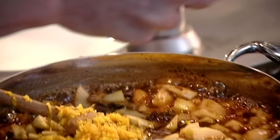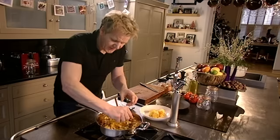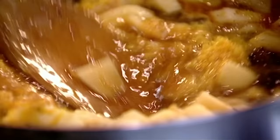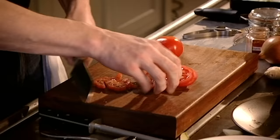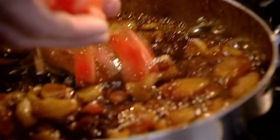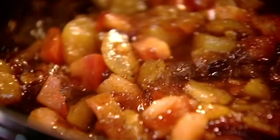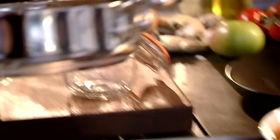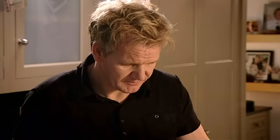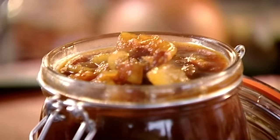Just squeeze that in there. This chutney's brilliant with ham, fantastic in salads, but equally delicious with fish — whether it's a roasted cod or a grilled fillet of mackerel, it goes brilliantly well. Bring that up to the boil and cook for 15 minutes. The tomato goes in at the end — that brings a certain freshness to the chutney and really helps give it that nice texture. Mix that in and cook it out for 30 seconds. What's great about this chutney is that as it matures, its flavour gets better and better, and it will keep for up to six months. Fill up the jar, and that is going to deliver amazing flavour across Christmas.